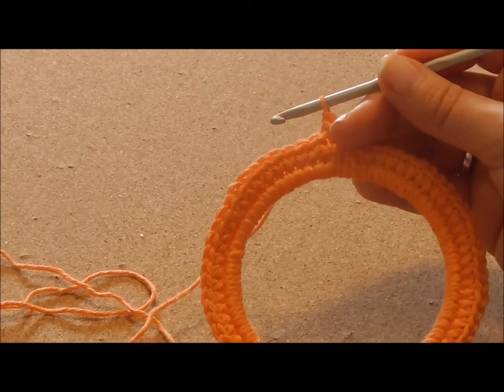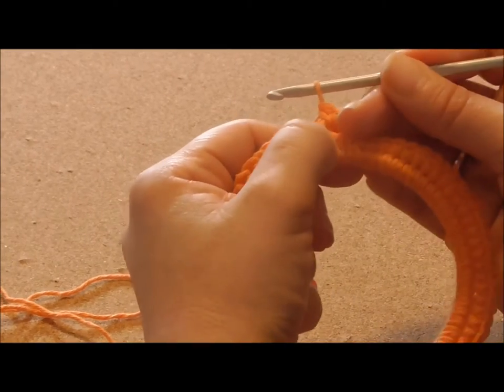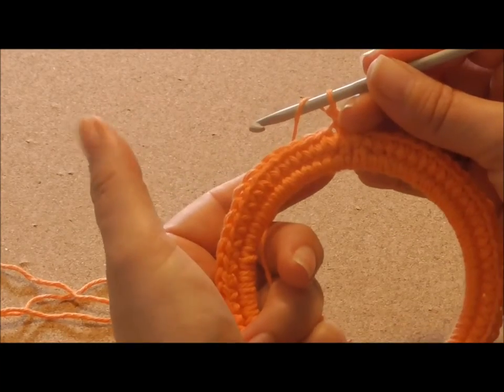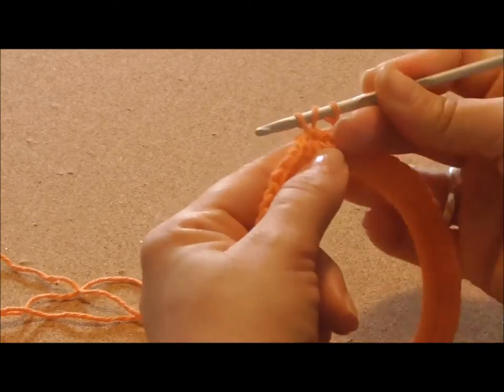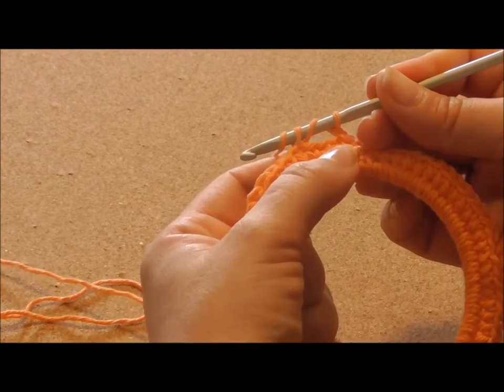Now we'll skip 2 and we'll make a half double crochet in the next stitch. So skip 2. This is your half double crochet. Yarn over the hook. Pull — you have 3 loops on your hook. Yarn over your hook and pull through all 3 loops at the same time.